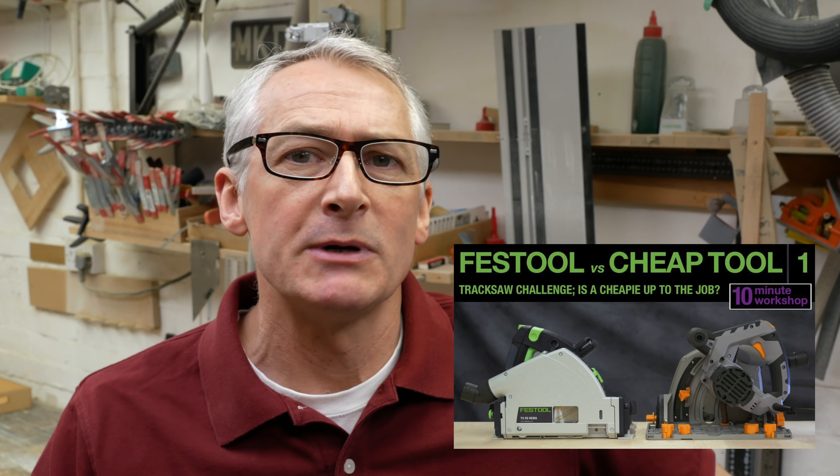Way back when I did my first Festool vs. cheap tool on the track saw, I had a dilemma about what cheap tool to use. I'd just bought the new Festool for myself, so that side was covered. Lidl had produced their Parkside saw just before and it sold out really quickly — it was a special buy. I didn't want to review a saw you couldn't buy, so I went with the Titan from Screwfix. The Titan was a basic entry-level saw and still represents excellent value. At the time I paid about £90; these days they're up to about £110, though they've been heavily discounted recently.